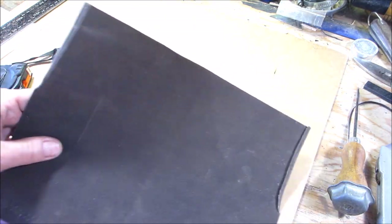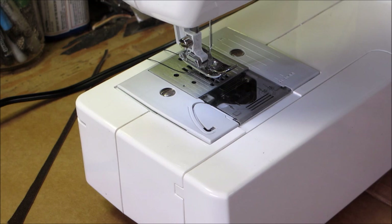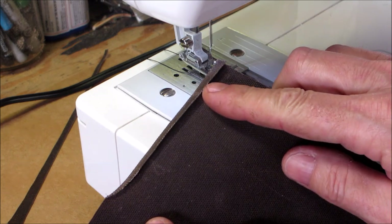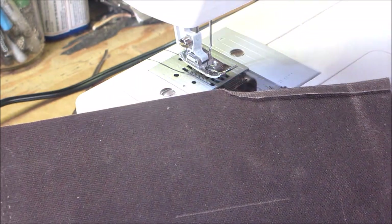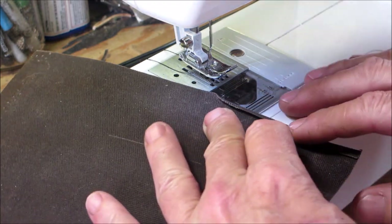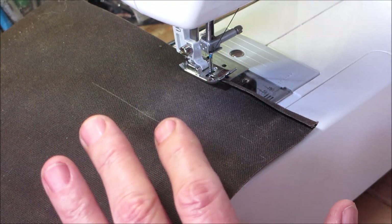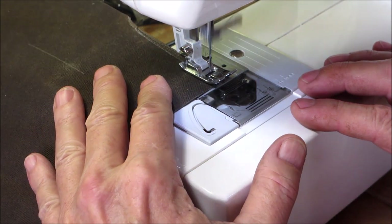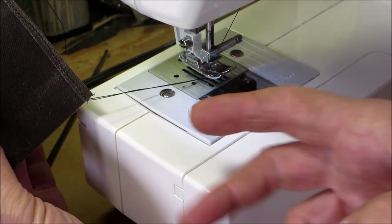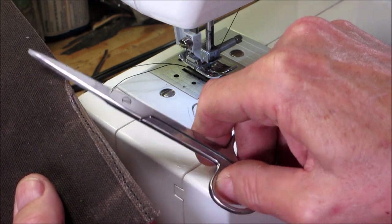We have those two ends folded over, and the next step is to get the sewing machine set up. We fold over this edge and just put a stitch on it. I use Coats and Clark upholstery thread because this is pretty thick stuff and you'll be tugging on it. Don't worry about back-stitching since you're going to fold that over — just throw a stitch down there, hold it, and trim off the excess. Then do it on the other side.